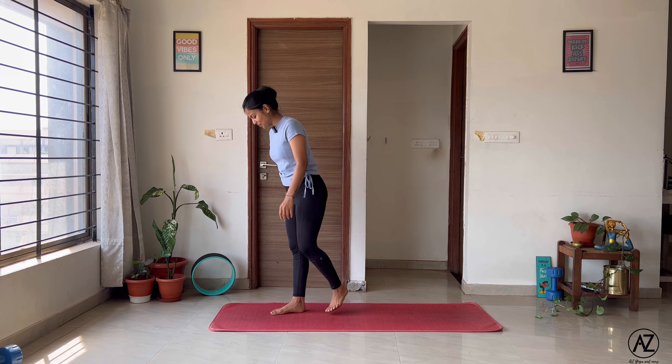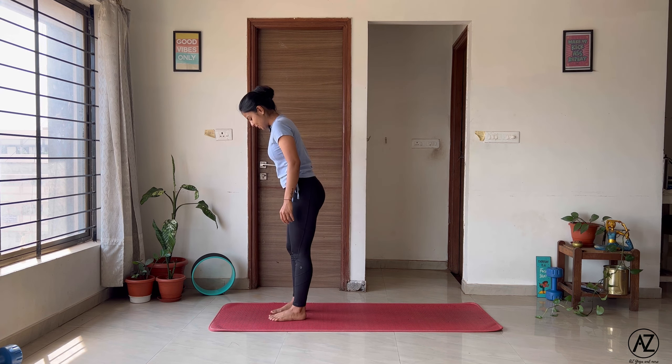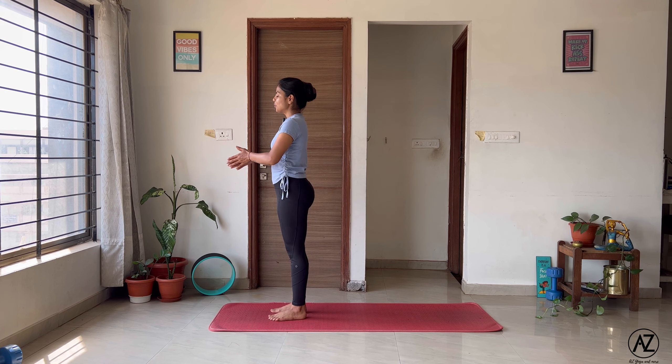Hello everyone, welcome to AZ Yoga and more. I'm Aditi and today we are learning the Surya Namaskara A, the sun salutations, one step at a time. Surya Namaskara is an excellent sequence of asanas that works on your entire body. You can practice about six to eight rounds every single day. As the name suggests, it's a salute to the sun, so preferably practice it only in the mornings. Let's get started.